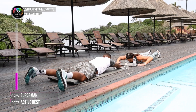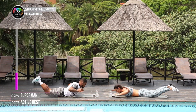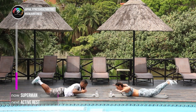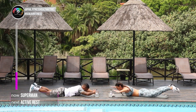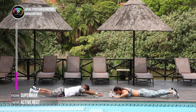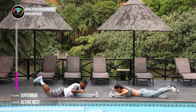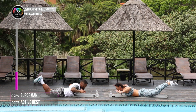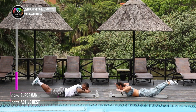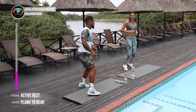So seriously, it is a core exercise. Well done. We're almost there guys, 15 seconds. Perfect. Almost there. 5, 4, 3, 2, and the last rep. Into that active rest. Well done. I can feel my lower back — feels good.